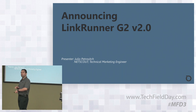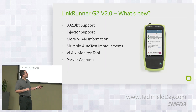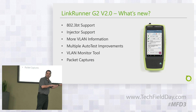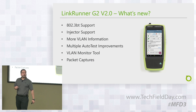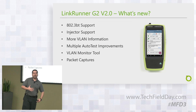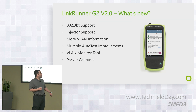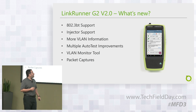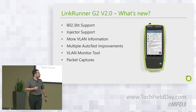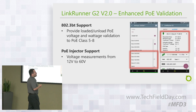For those of you that have a LinkRunner G2, which was released last October, you may be wondering what's new. Here it is: number one, 802.3BT support. We also have PoE injector support, more VLAN information, multiple auto test improvements, a VLAN monitor tool, and packet captures. Let's go through the details.